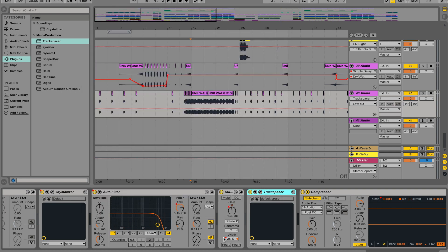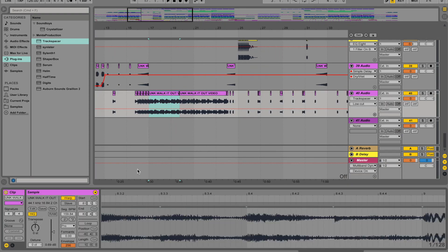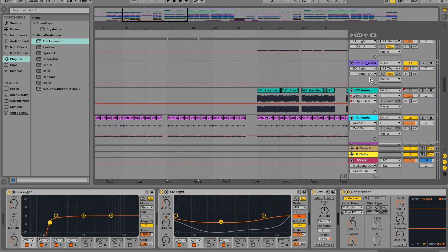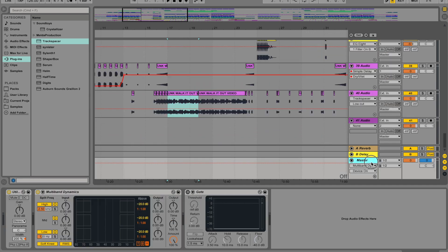And then of course going in and using the multi-bands at the end of the whole process — just to listen to what exactly is happening in each part of the stereo bands. That way you can make sure the vocals in a certain part aren't overpowering everything else, or that the drums aren't overpowering the vocals to the point where you can't hear them.